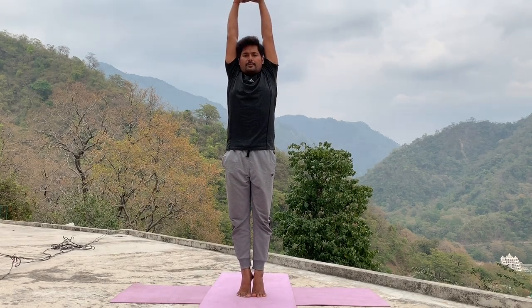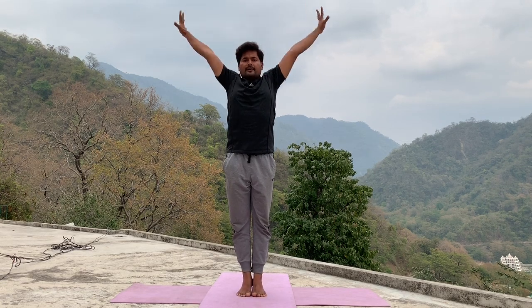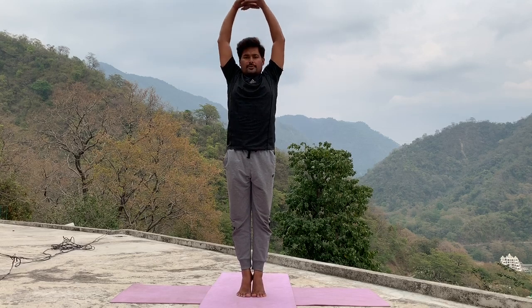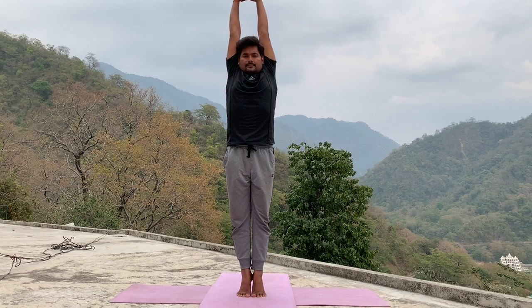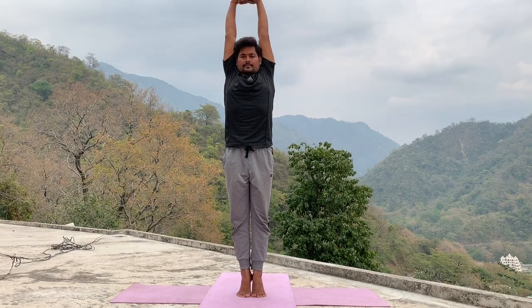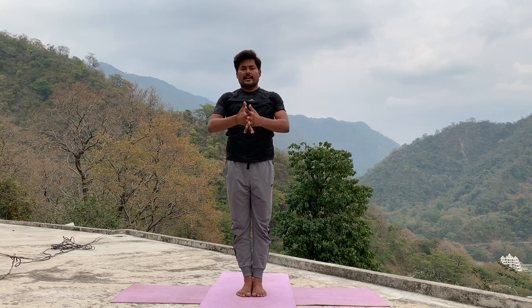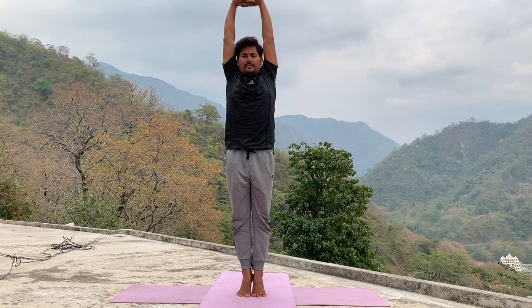Continue, now we do tarasana. Interlock your fingers, legs together. Inhale, try to lift your heel, raise your arms up, stretch your body upside. Stretch your whole body. Exhale, relax your hand and heel. Inhale, lift your body up, stretch up maximum. Exhale, relax your hand. Inhale, stretch up as much as possible. Exhale, relax your hand. Inhale, last time, try to stretch up as much as you can and hold in final position.